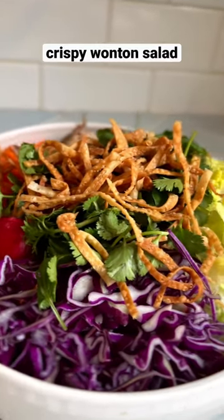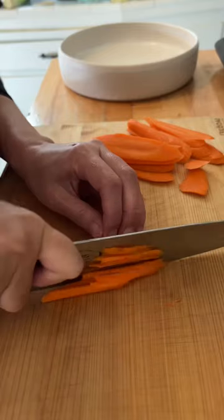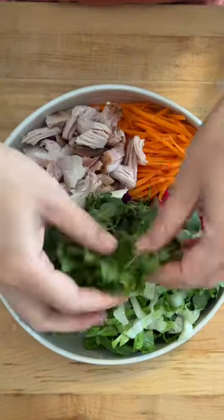If I could eat only one salad for the rest of my life, it would be this salad inspired by Mama Chen's Chinese Chicken Salad from Mendocino Farms. This salad is so good. It has crispy fried wonton wrappers, cashew nuts, and miso mustard dressing.